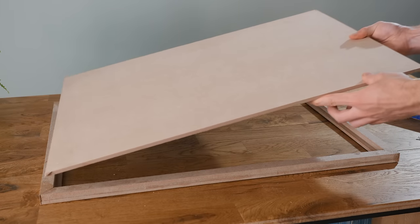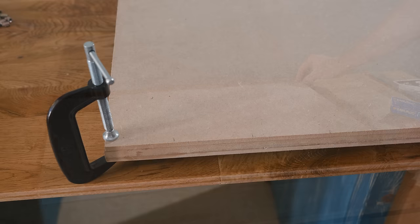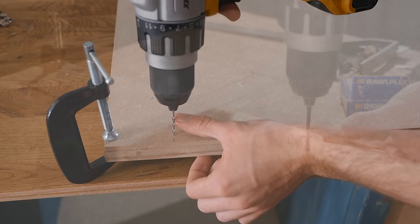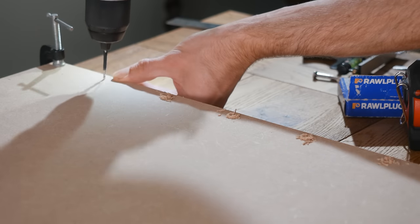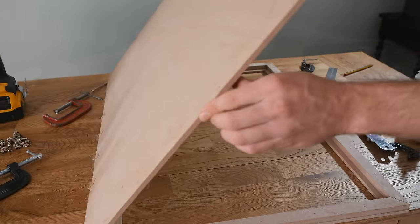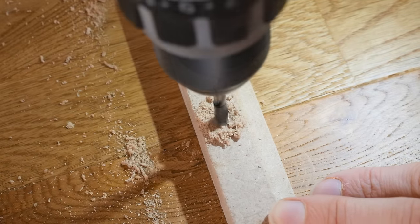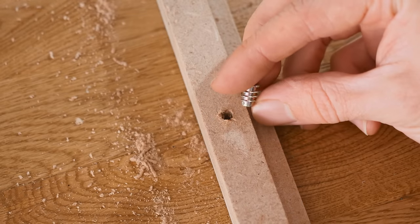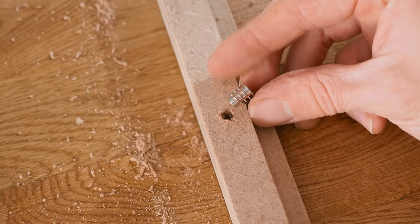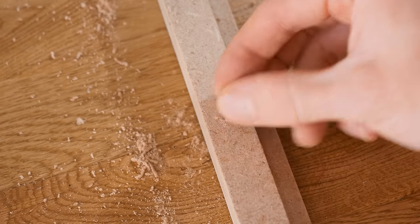With the frame almost complete, we need to get another piece of fibre board to fit onto the back. Holding this in place with some clamps, we need to add a few pilot holes that go far enough through to mark the back of the frame. Once the back is removed, these marks on the frame can be widened, being careful not to go all the way through to the front. This will later allow some threaded inserts to be added, which will add strong threads for machine screws to be utilised for the clamping system.